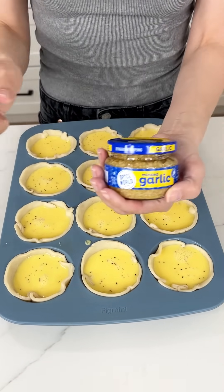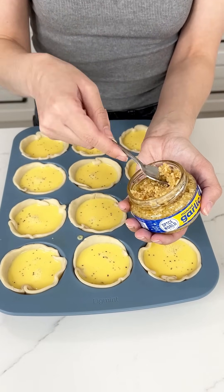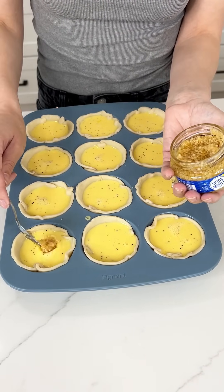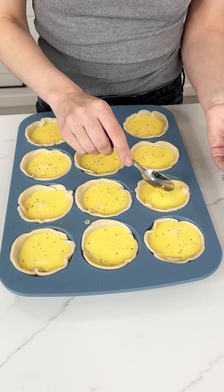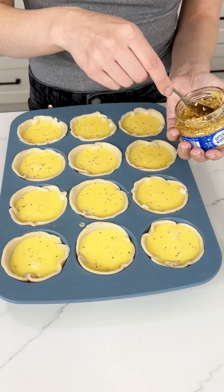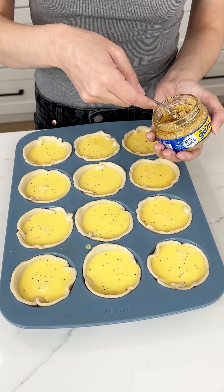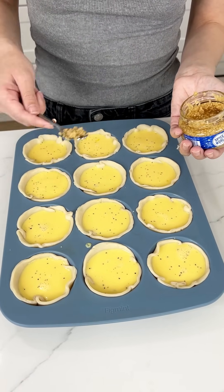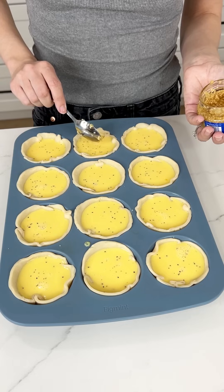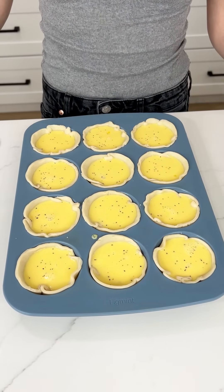For add-ons, my favorite ingredient in the whole world: garlic. I have a little spoon and I'm throwing some garlic right in there — about half a teaspoon into each one. I add it to each cup individually rather than mixing into the egg mixture, because it tends to sink to the bottom and not get evenly distributed.